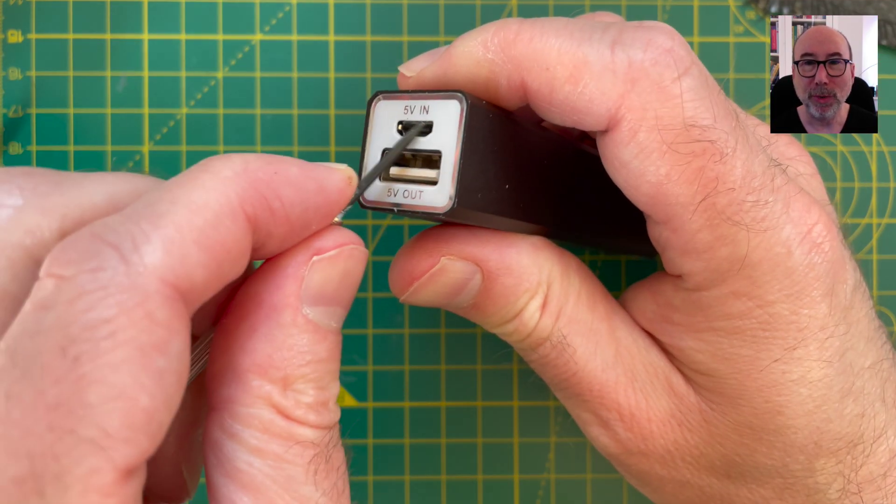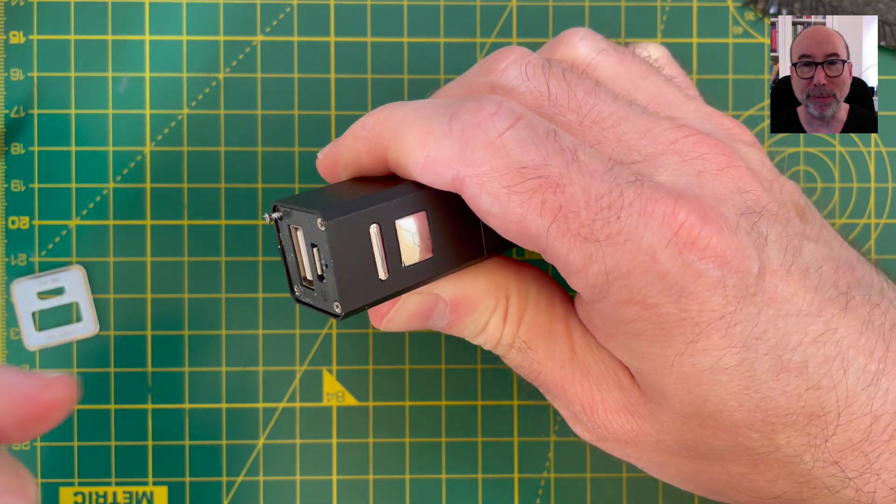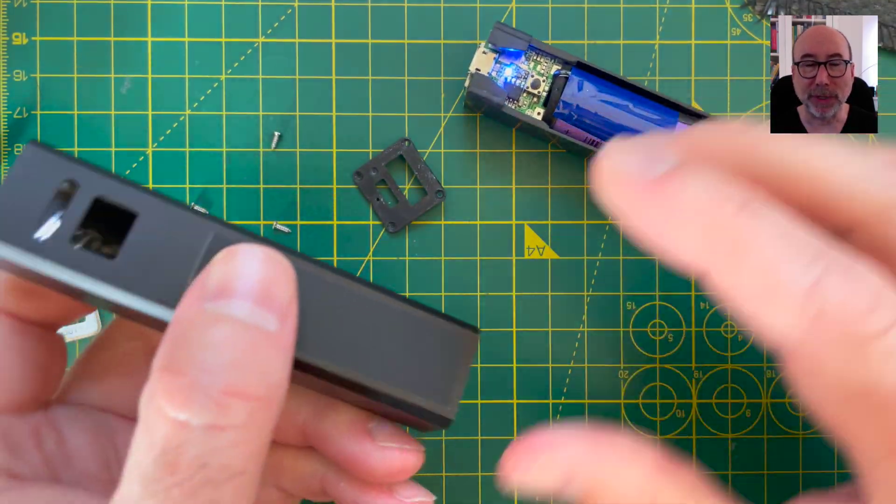To take the power bank apart we just unpeel this front sticker and then undo these screws. You can then just push the contents out of the metal tube. Inside we've got the PCB with the USB connector and an 18650 battery.